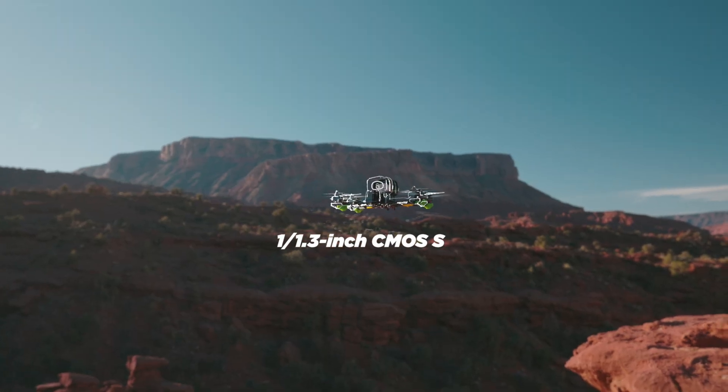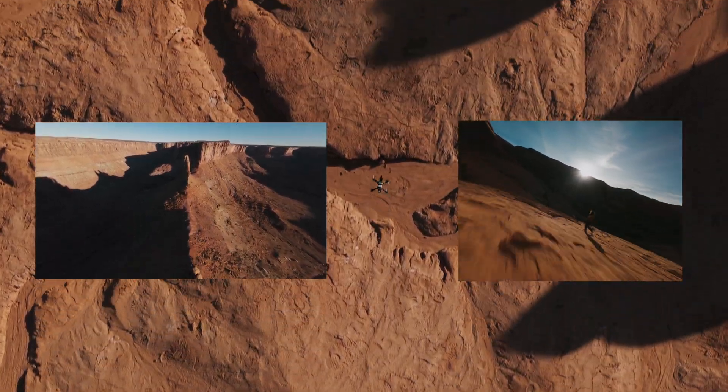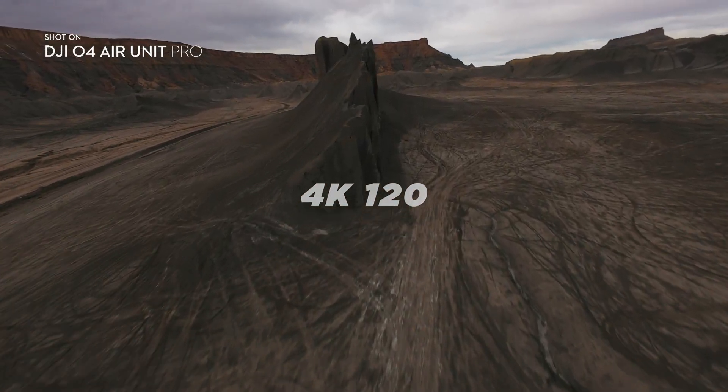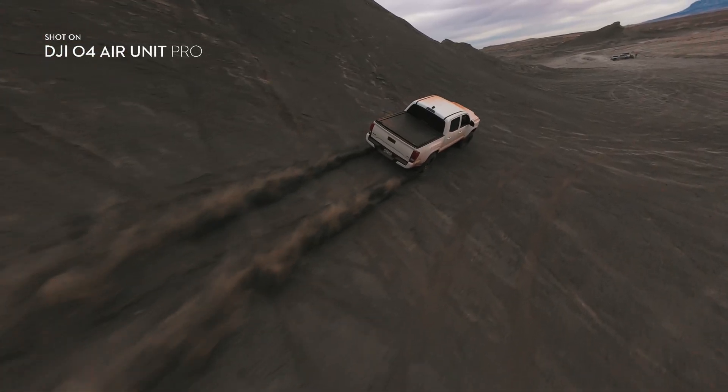DJI took a massive leap forward with the camera, upgrading it to a 1/1.3-inch sensor, offering both 16-by-9 and 4-by-3 aspect ratios. You can now shoot up to 4K, 120 frames per second, allowing you to get shots like this directly from the air unit.